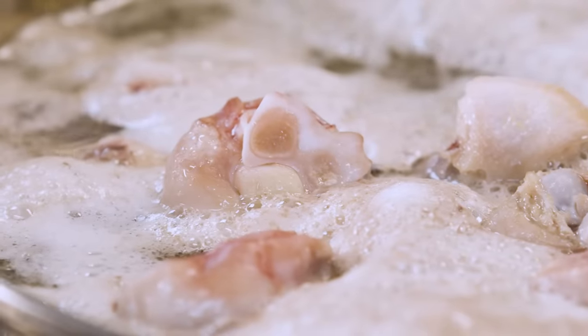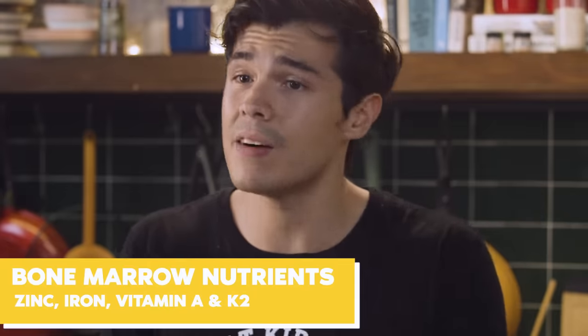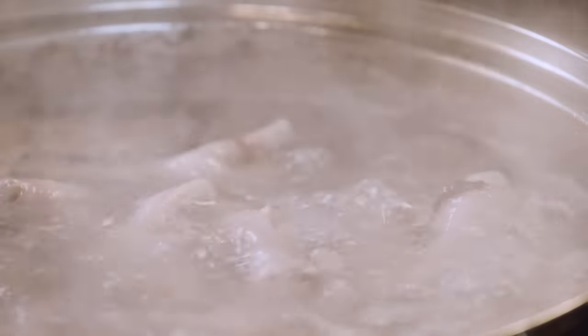And finally, marrow — kind of like the superpower of all bones. It's filled with zinc, iron, vitamin A, vitamin K2. All these micronutrients that your body really could use more of, because we don't usually get enough of them in our daily diets. And that's why we're all popping vitamins like candy to try to supplement those.